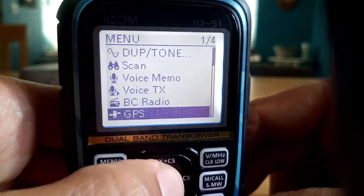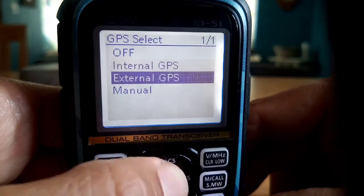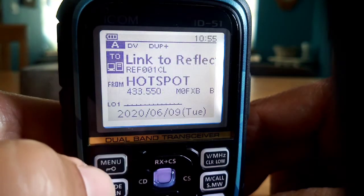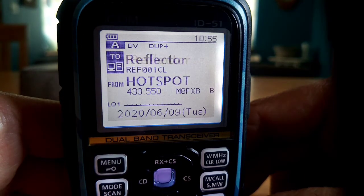We'll turn it off now. We'll go menu, GPS, GPS set, GPS select, and then we'll go to off. And then if we go menu - the flashing is gone. Your battery will last longer when GPS is turned off.